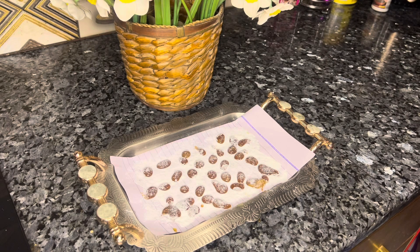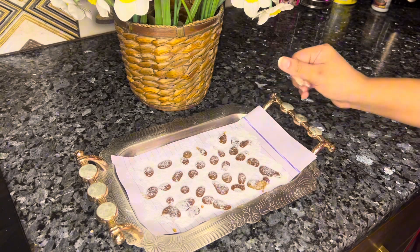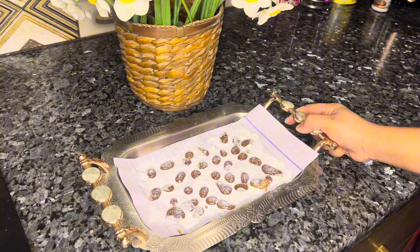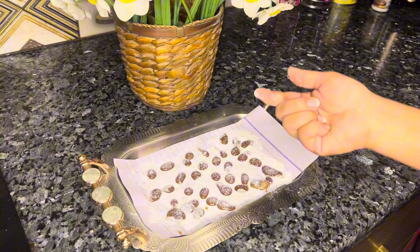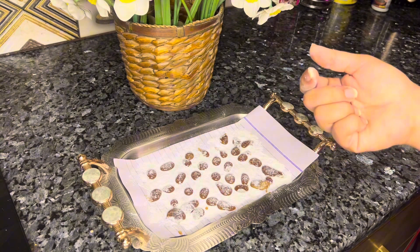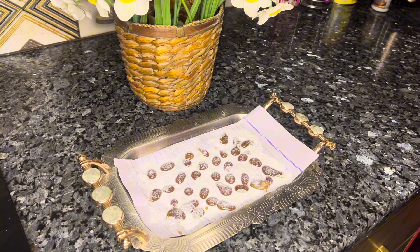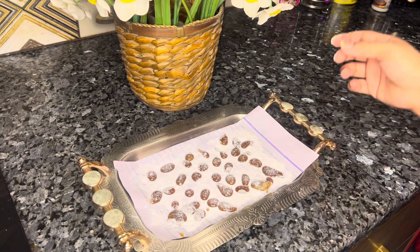Peace be upon you. Today I am going to share a great remedy with you. I think it was really nice — I have made it. Today I am going to make a lot of fun. You will know that the children have a lot of fun, so you will also make a lot of candies. It will have a good taste. Many people make it. Let's get started.